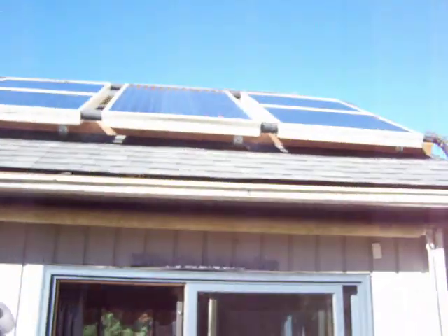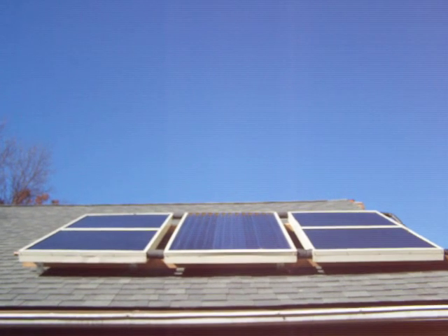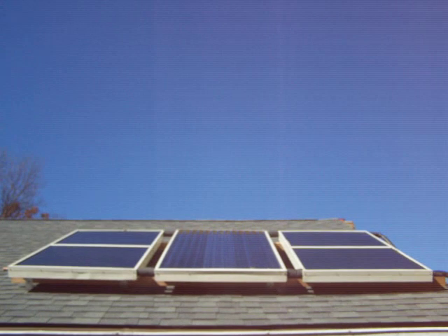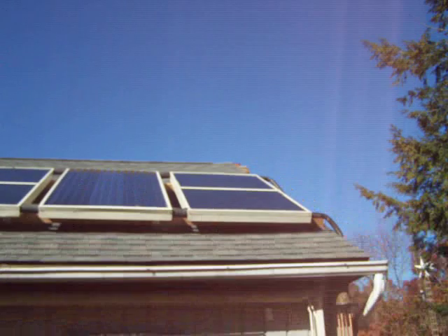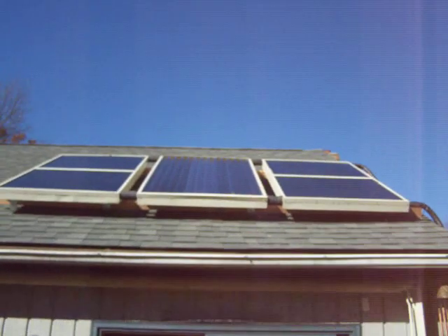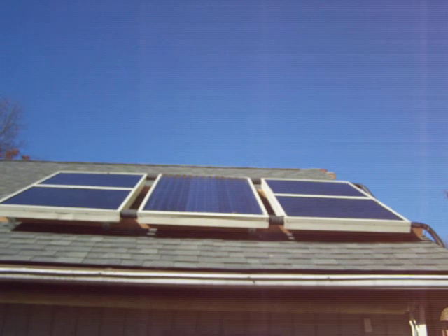I'm just getting into this solar hot water. I got three panels up here. Paid $50 for these three panels. The whole system I probably have like $450 into it, and that includes those panels, all the piping that pipes it down to the basement, and a 120-gallon hot water tank, or solar water tank.